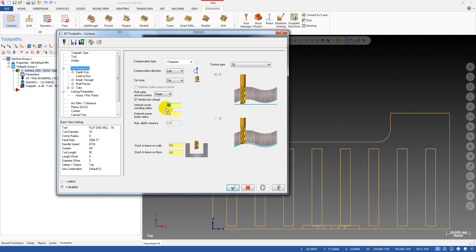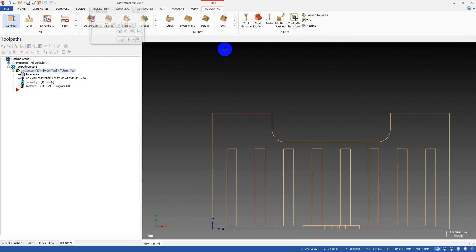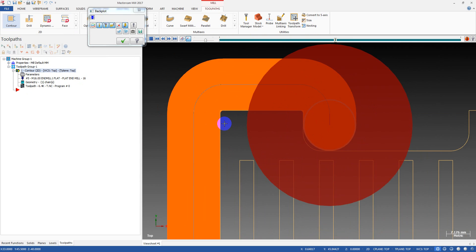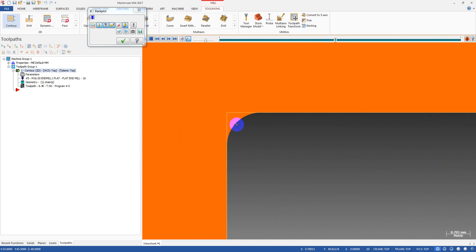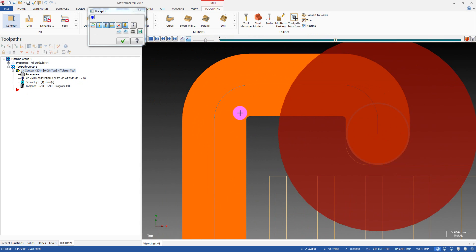The first option allows you to roll the tool in the internal corner. The second option allows you to break — to make a fillet — on the external corner of the part. For example, I want to break this edge with a 1 millimeter corner break radius. Check it again, and you can see — zooming in — we have a broken corner. The sharp edge has been broken with a 1 millimeter radius.